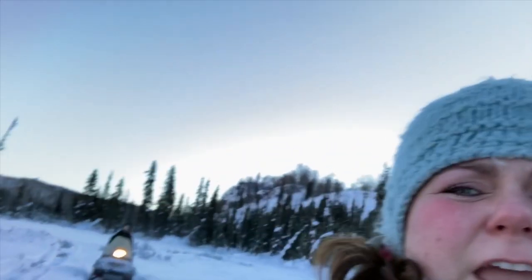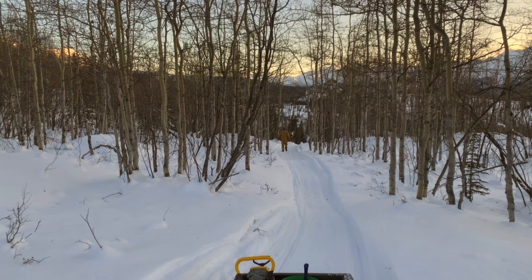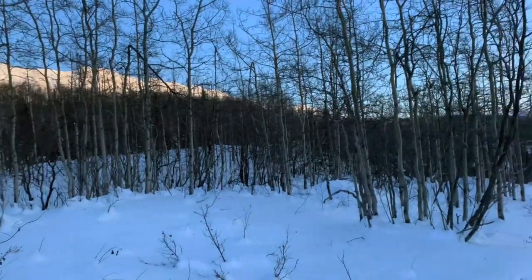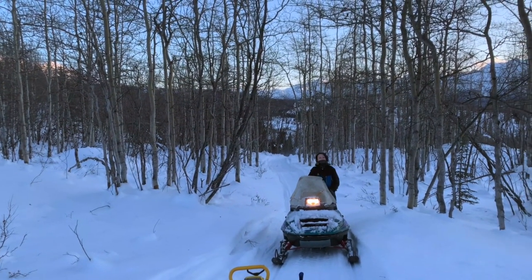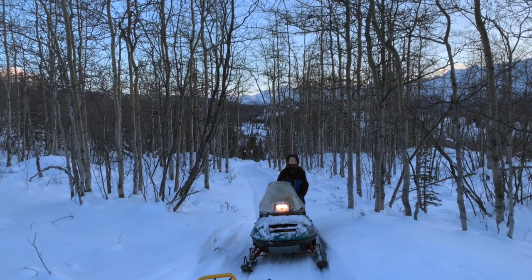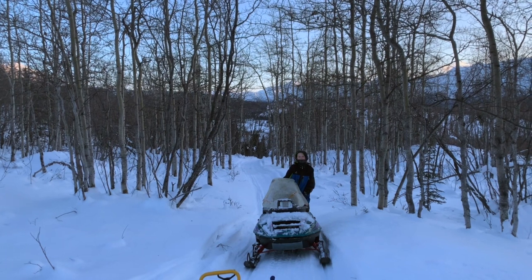It's a little cold on the hands. Daddy's going to rescue Luke because his snow machine's not running good again. Dad told me to go fast. You don't want to bog it down.